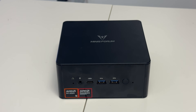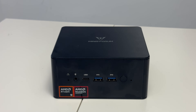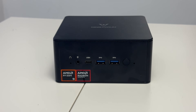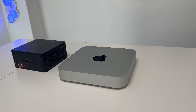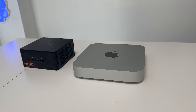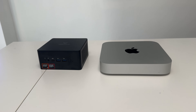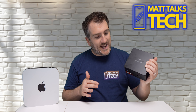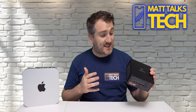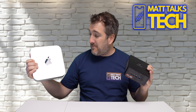One of my favorite types of devices is a small form factor PC, just like this one from Minisforum — the UM890 Pro, with a powerful AMD 8000 series Ryzen 9. We're going to check out this mini PC because the UM890 is quite special and a real powerhouse compared to the likes of the M2 Mac Mini.